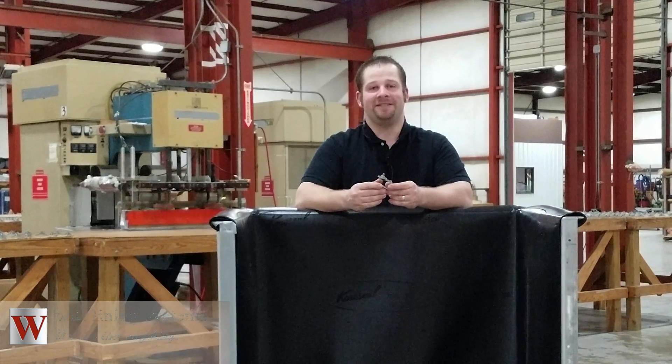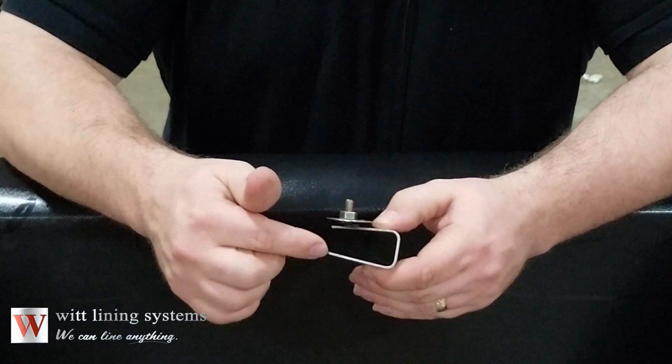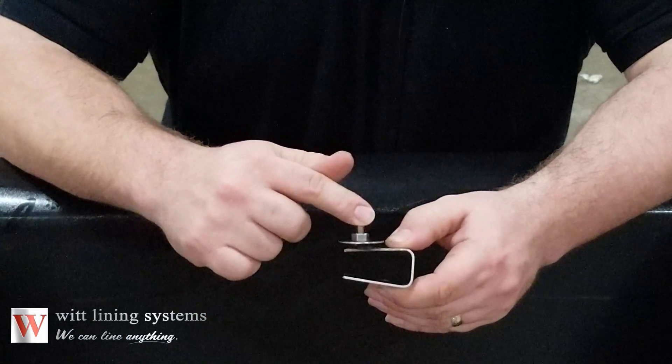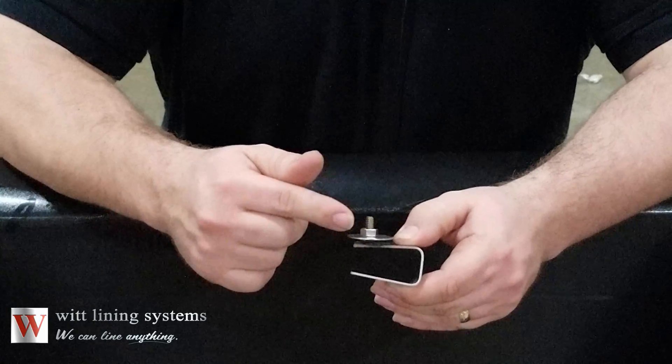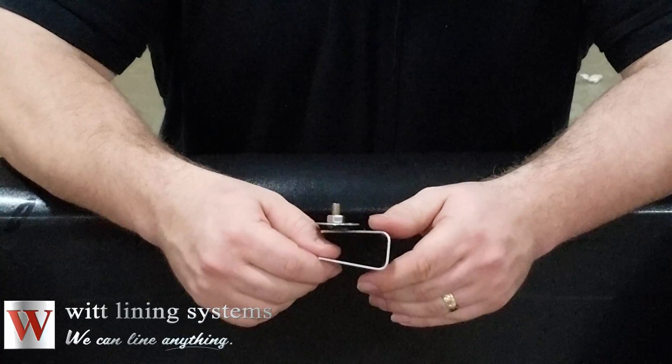WIT Clips are designed to make installations easier and provide for a better fitting liner. This is a WIT Clip. The clip is made from stainless steel, is U-shaped, and is comprised of the legs, the stud, a nut, and a washer. There are many styles available to accommodate different types of tank flanges.